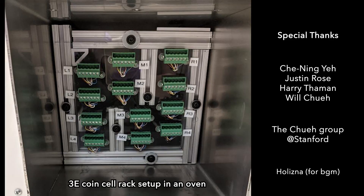Okay, that concludes the assembly demo and I hope you have fun making three-electrode coin cells. Bye-bye.